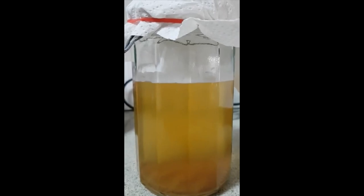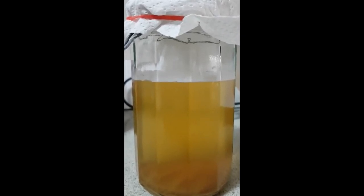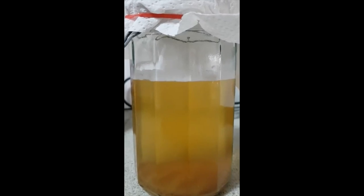What I'm not sure whether you can see is that there is this white kind of stuff that seems to be growing on the top. So I'm really quite hopeful that that is the beginnings of the SCOBY and that this is going to grow. I'm just going to take the top off and have a quick look.